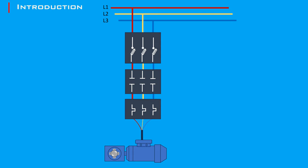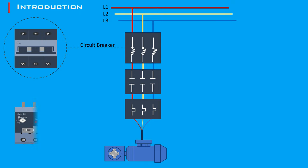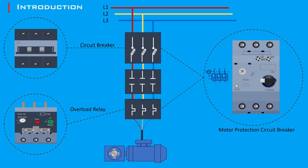A Direct Online motor starter is a straightforward device that connects an induction motor directly to the power supply. It is represented in most electrical documents with a separate circuit breaker and thermo-overload relays. In many applications, it employs a motor circuit breaker that combines thermo and magnetic trip functions, offering simpler yet equally effective protection, allowing the motor to start at full voltage. This method is ideal for motors that can handle the high inrush current without causing significant voltage drops in the supply network.